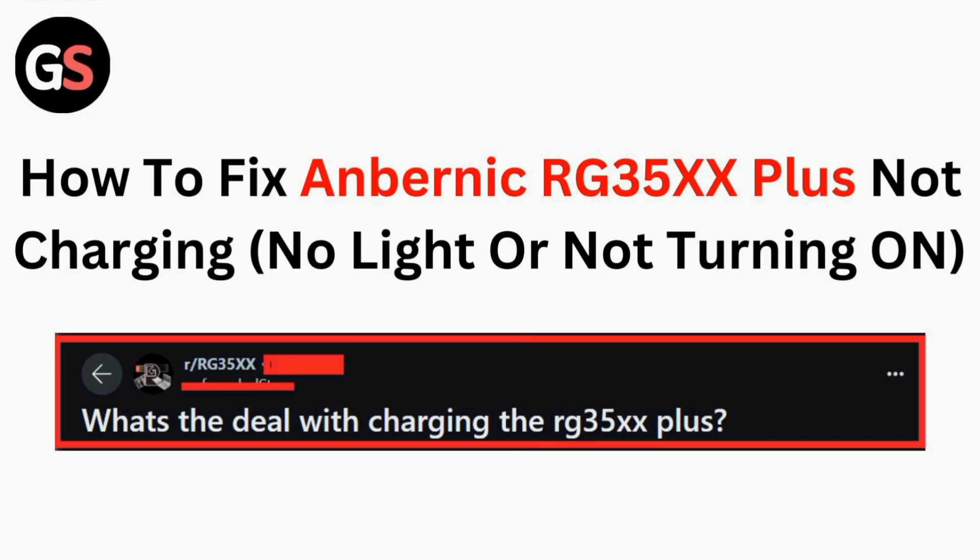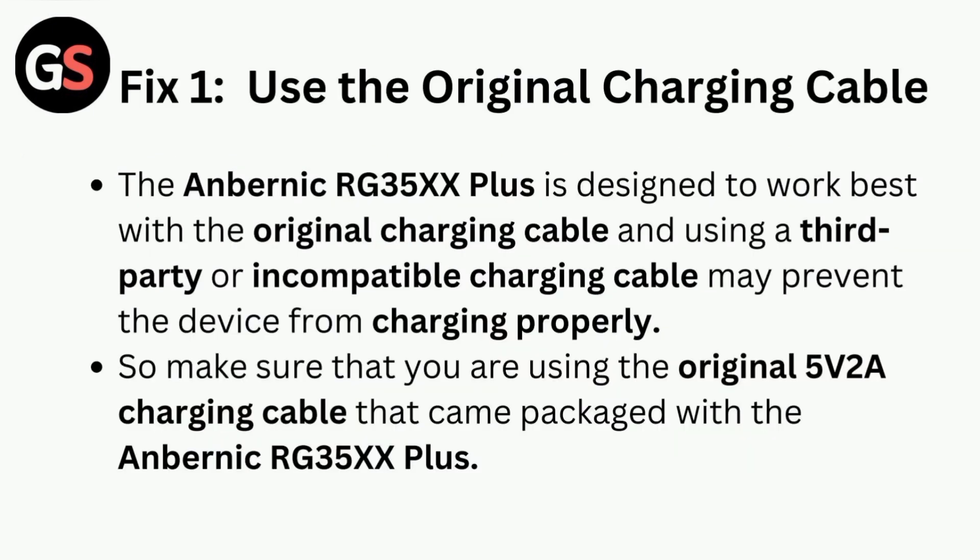Hi all. In today's video we will guide you through how to fix the Anbernic RG35XX not charging. Fix one is to use the original charging cable. The Anbernic RG35XX is designed to work best with the original charging cable, and using a third-party or incompatible charging cable may prevent the device from charging properly. Make sure that you are using the original 5 volts 2 ampere charging cable that came packaged with the device.